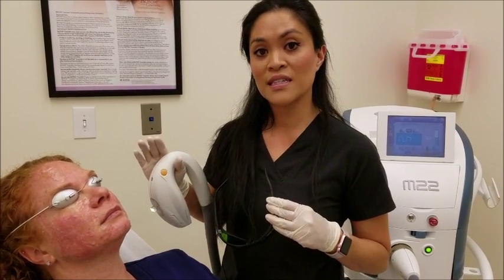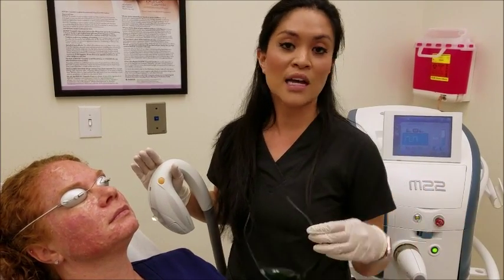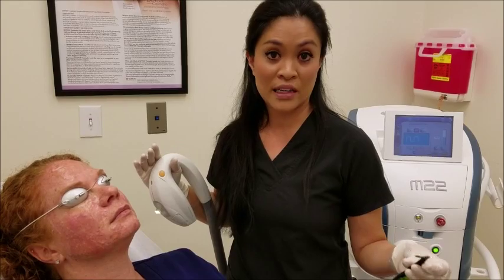The patient will feel like a light rubber band snapping and leave the office with a very mild sunburn feeling. This will only last for about an hour and a half, and then the heat will leave the skin.